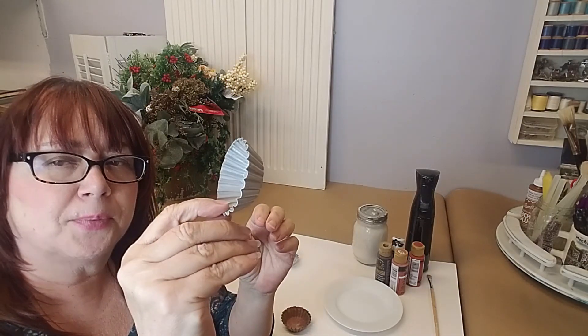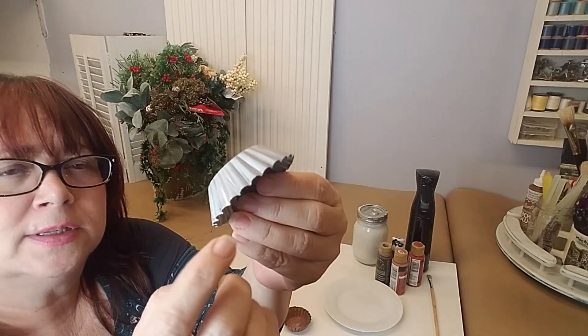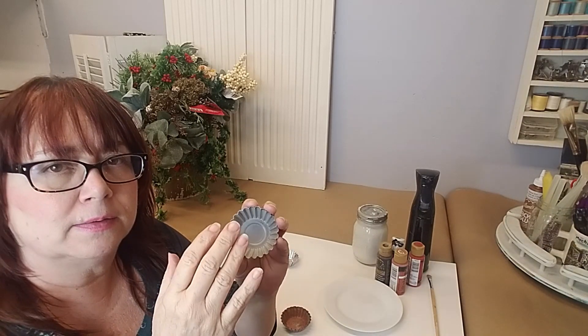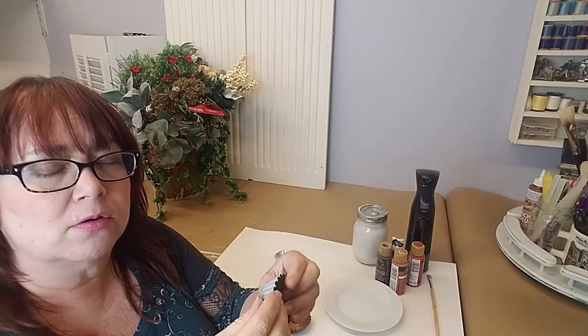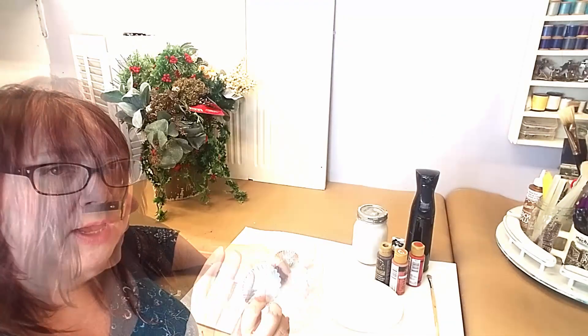I got one of these sprayed, and you can see even now that it's dried, there's a little bit of the silver still showing through — but that's fine. If this were really aging naturally, it's not all going to be solid gray. You're going to have places where it's still going to be shiny. So that's perfectly fine. That's the first step.